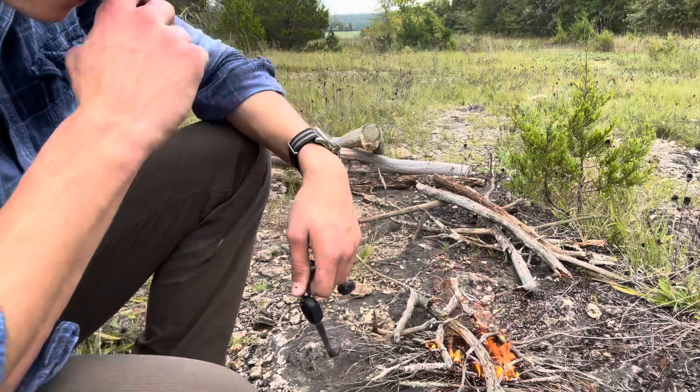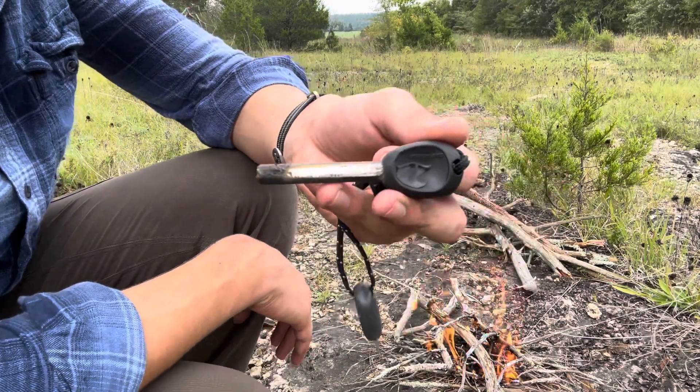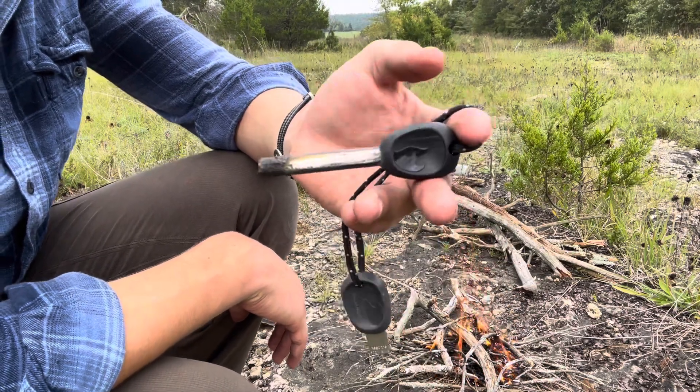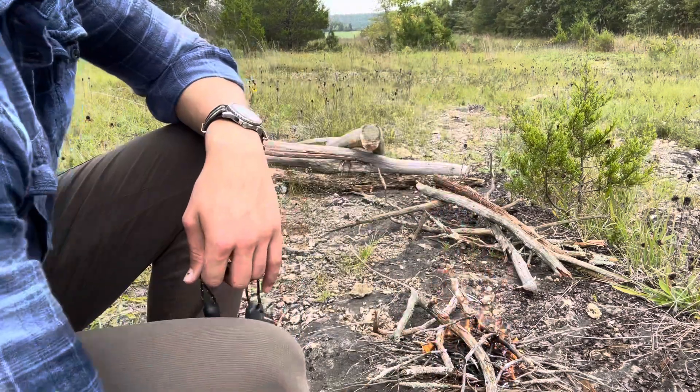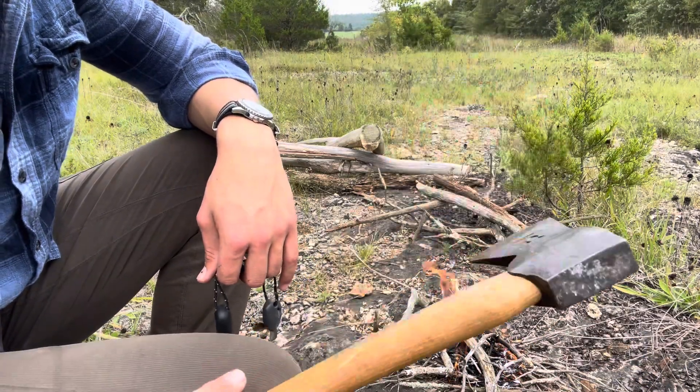If you're wondering what fire starter I used, it's the Light My Fire Company. It's old — I got it when I was like 14 or 15 or something. And the axe I'm using is just a Husqvarna small forest axe.